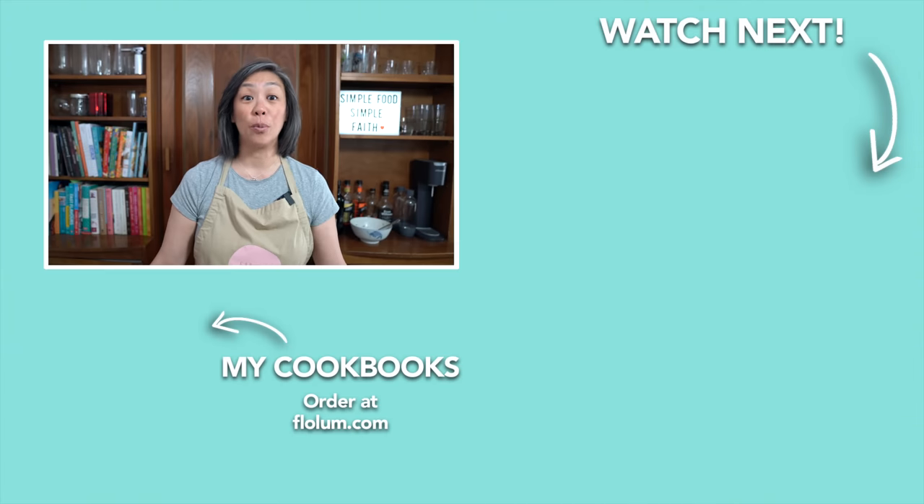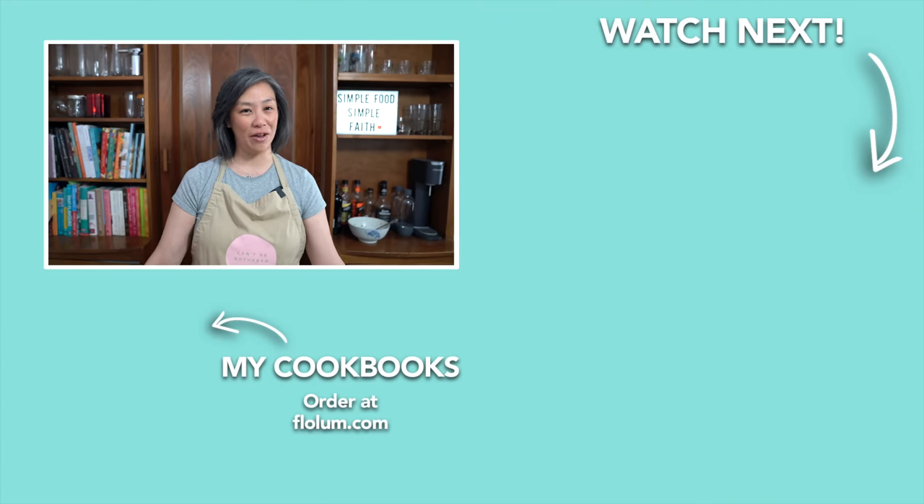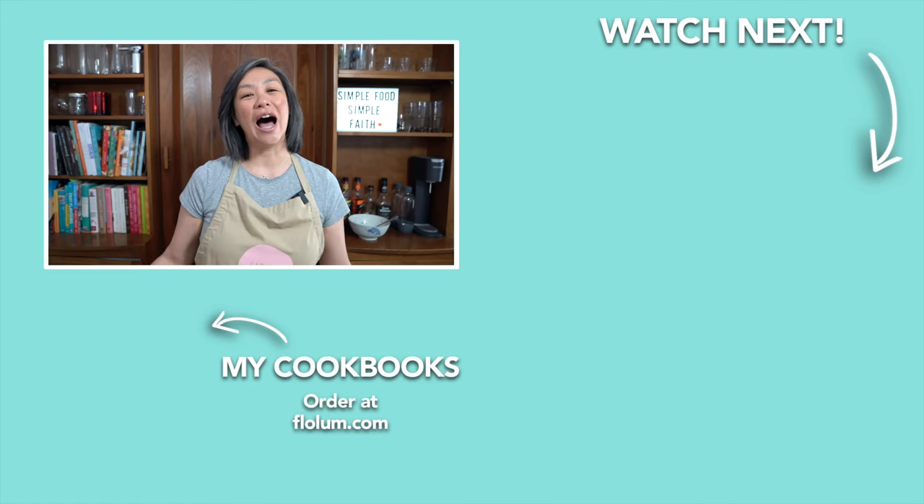I'm not a huge fan of leftovers, so I will always try to repurpose leftovers into something different. For the perfect chicken recipe to have leftovers, check it out. I will see you over there.